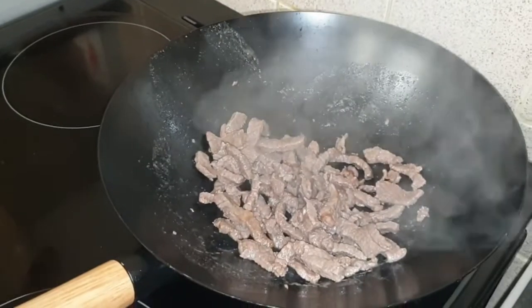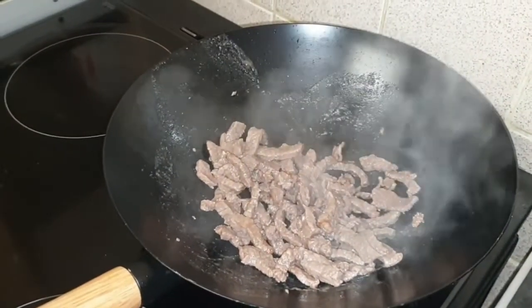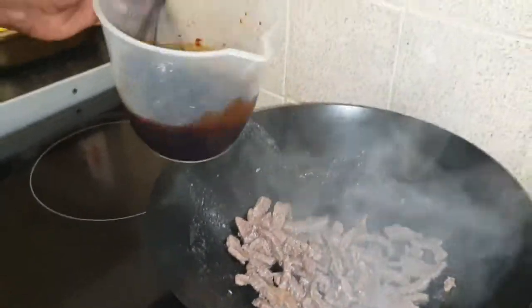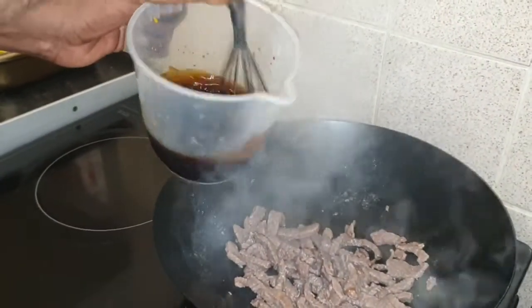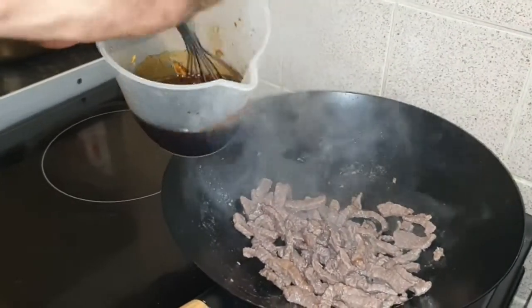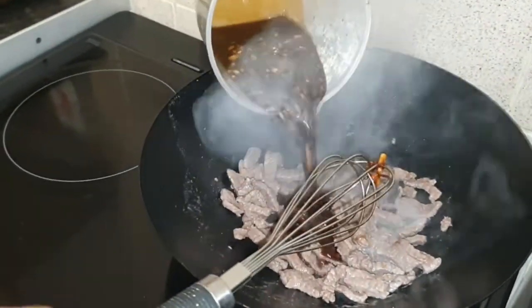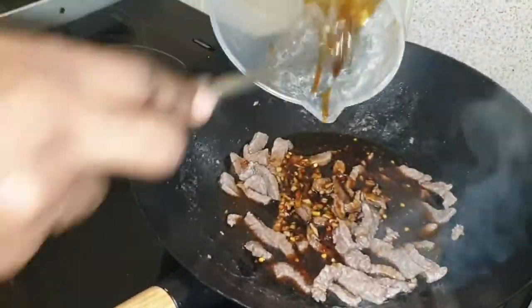After one to two minutes on one side, then two to three minutes on that side, you know. Now I'm going to add that sauce — the honey, the chili, the Worcestershire sauce, the ginger, the soy sauce, the garlic. Let's throw it in there. Go and cook down with it.